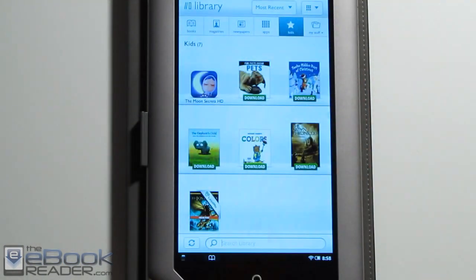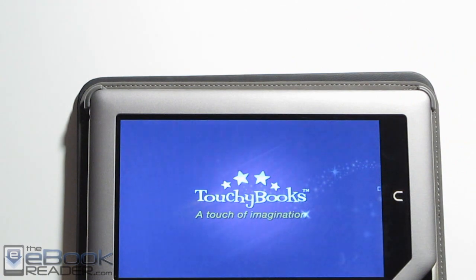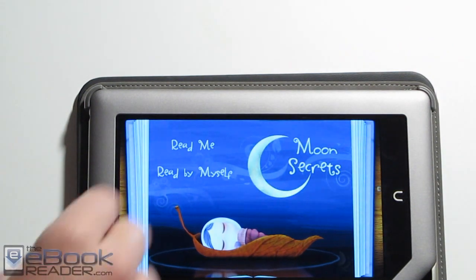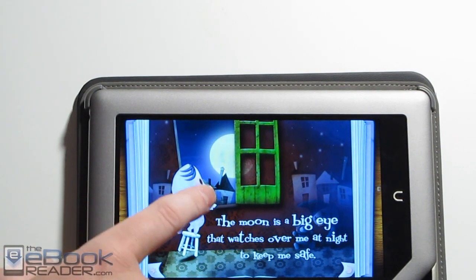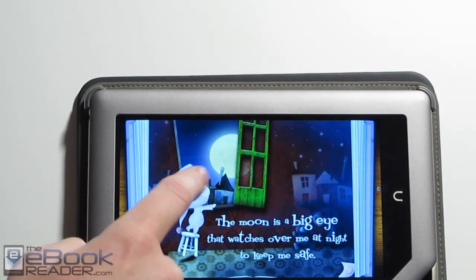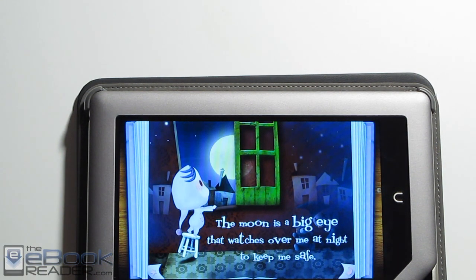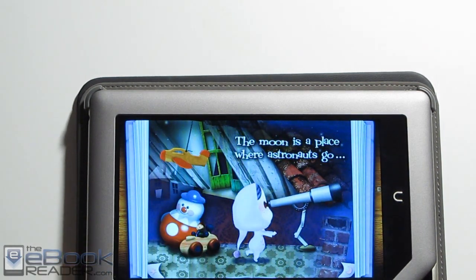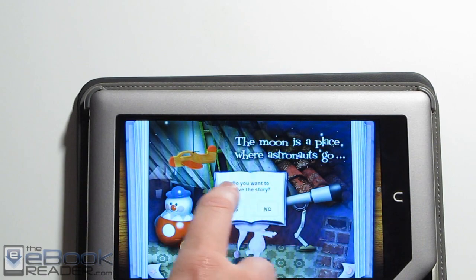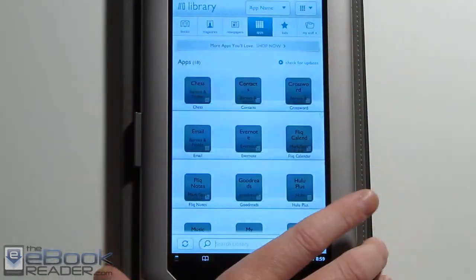Let me show you how the kids' books work. Kids' books are a big tie-in with the Nook Tablet. They've got 'read to me' books so you can read them yourself or have the book read aloud to the kids. These are interactive books and they actually move when you touch stuff. All your BNN apps show up in the app drawer.